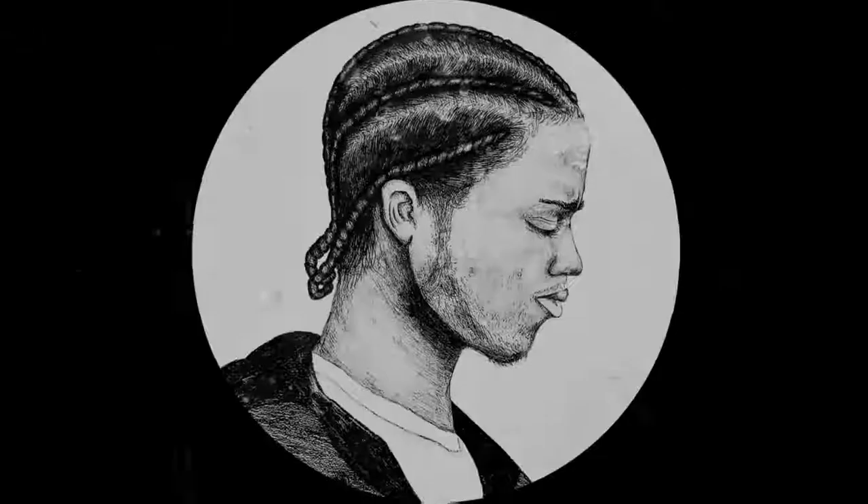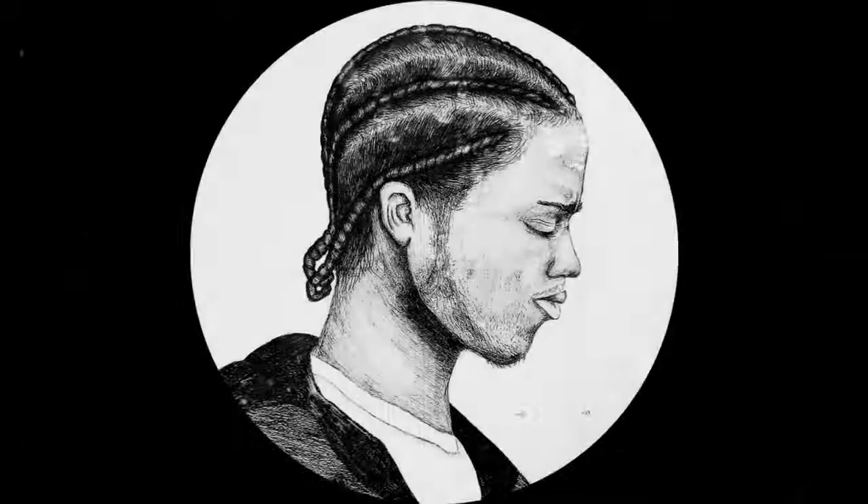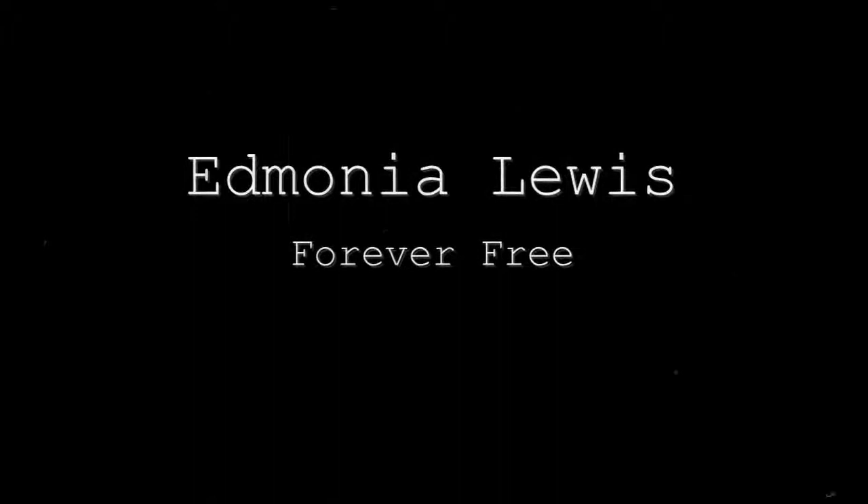Hi, my name is Lancey Brooks, and today I will be covering Edmonia Lewis's work, Forever Free. Let's get started.